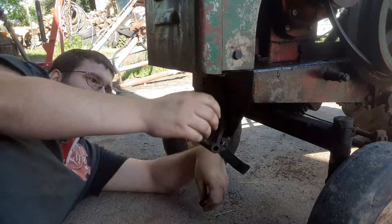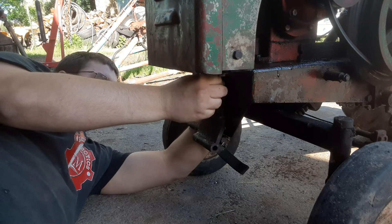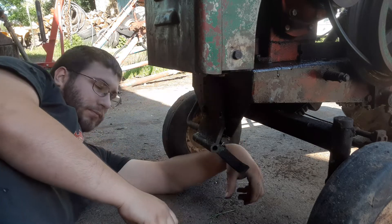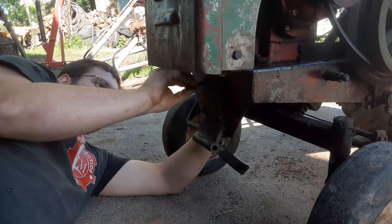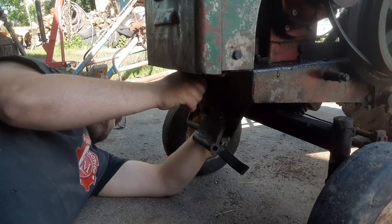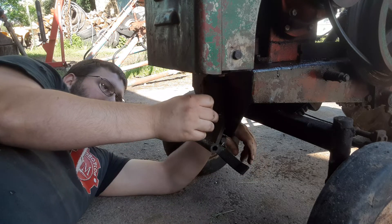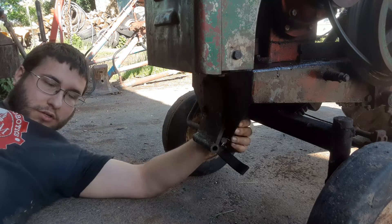I'll tell you a little bit about what I know about this tractor. I acquired it from the safety manager at my work — he collects farm tractors. His father had this, and he drove it seven miles on the road from his father's home to his, using an external coil to run the engine, because the original coil is beyond saving — the enamel used to insulate it has cracked and splintered and would likely short out.